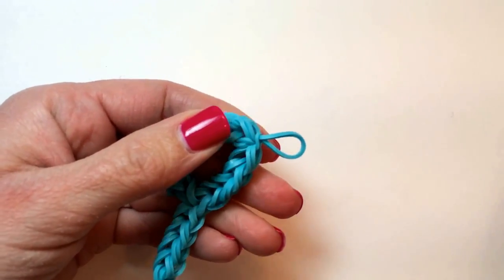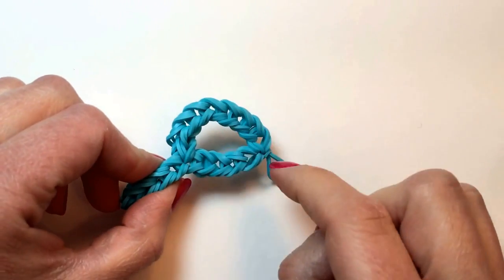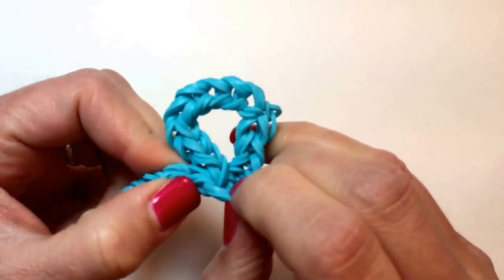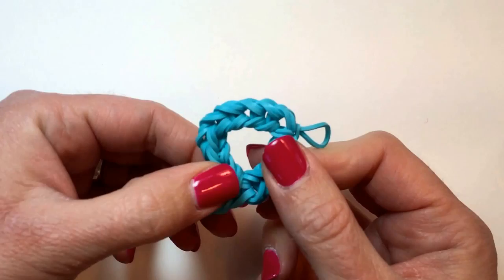And now with the number nine, just because we had created that extra chain in the center, you're going to want to adjust this band right here, give it a little tug, so that this line becomes a straight curve.